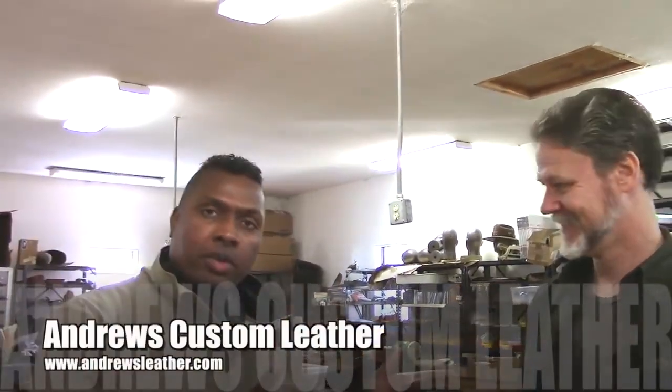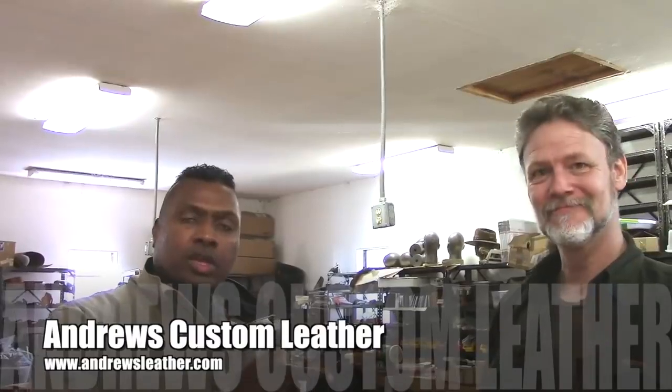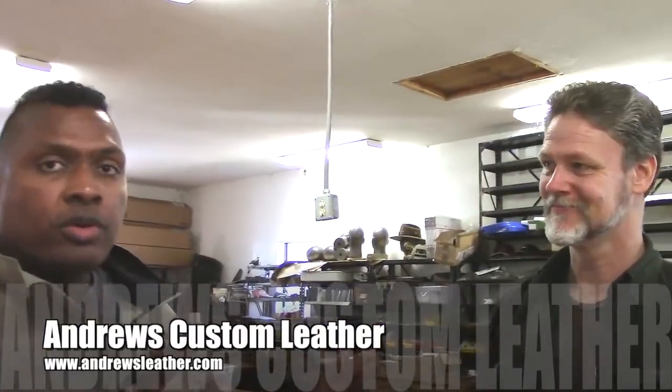Welcome back to the channel, this is Hank Strange hanging out with my buddy Sam Andrews. You've seen his beautiful exotic holsters featured on the channel. Today we're going to do a quick how-to video on how to make a Sam Andrews holster. The gun we're going to use is the Glock 19. I'm going to turn everything over to Sam and he's going to walk us through it.